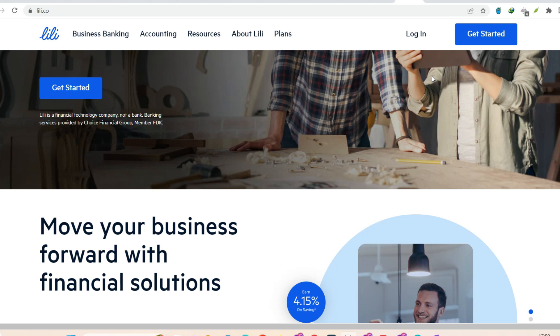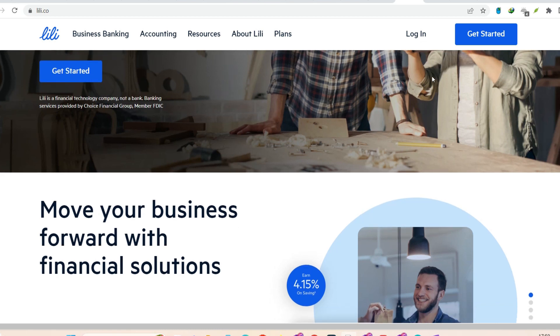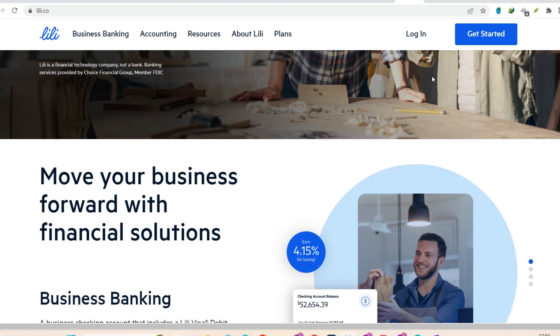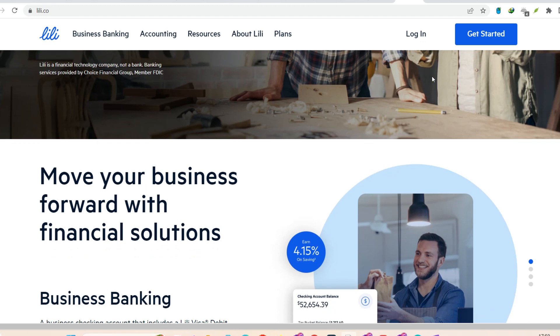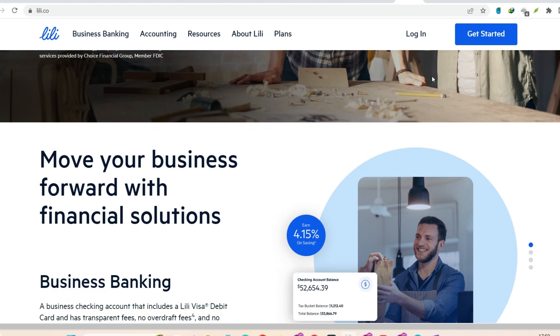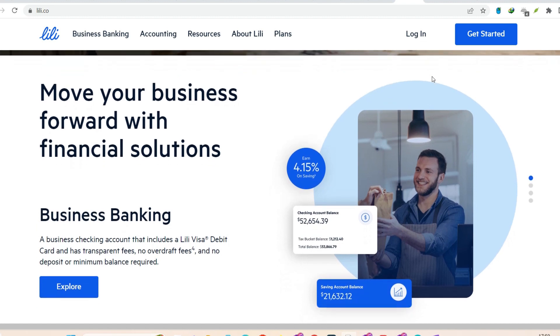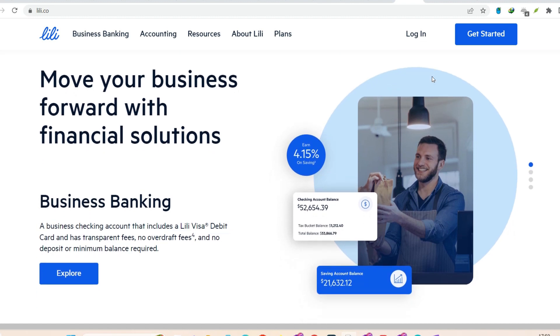ACH Transfer — Your Speedy Money Mover. Think of an ACH transfer as the superhighway for moving money between banks. It's an electronic transfer, which means it's fast, secure, and totally free with Lily. Here's how it works. You'll need your Lily routing and account number. Luckily, finding those is a breeze. Just open your Lily app, tap your name in the top right corner, and voila — there they are, ready to be copied and pasted.